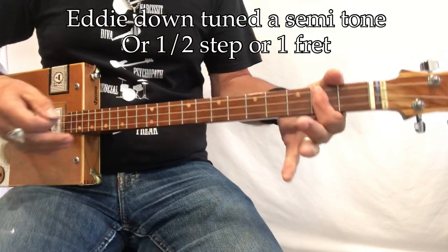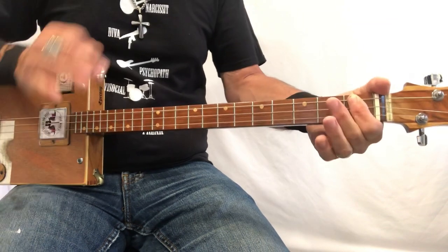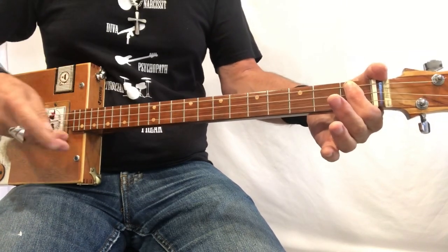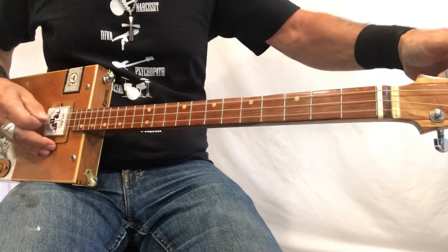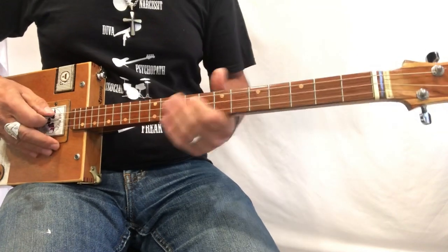The song is in A, but remember that Eddie down-tuned a half step, which means if you want to play along with the album you have to come to G sharp. So if you play G sharp with the album version you'll be right on. The easiest way to do that is to play it in A and just down-tune — find that note and you'll be right on.